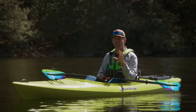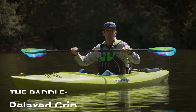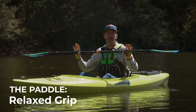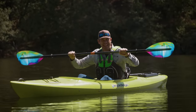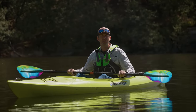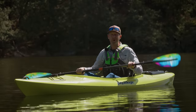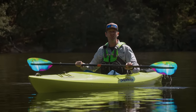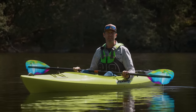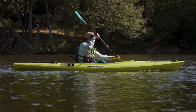When you're holding your paddle, you really want to have a nice relaxed grip. No death grips on the paddle. If you grip too hard, your arms are going to get tired, it can easily lead to tendinitis, and you're going to get blisters more easily. So stay relaxed — there's no need to grip the paddle overly hard.